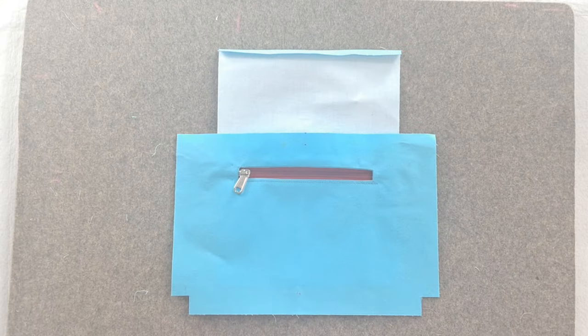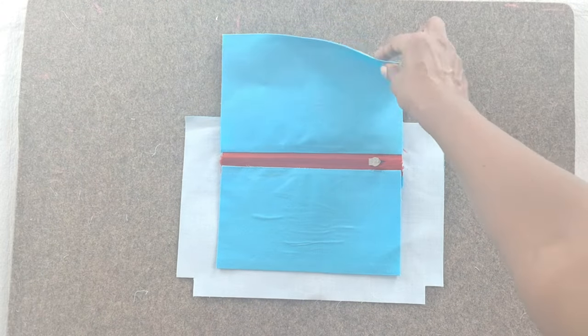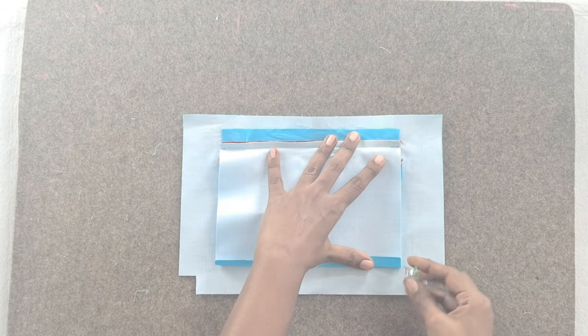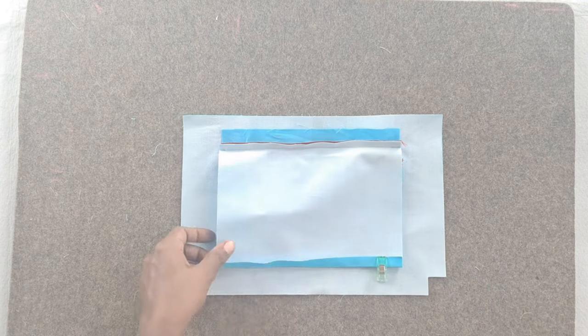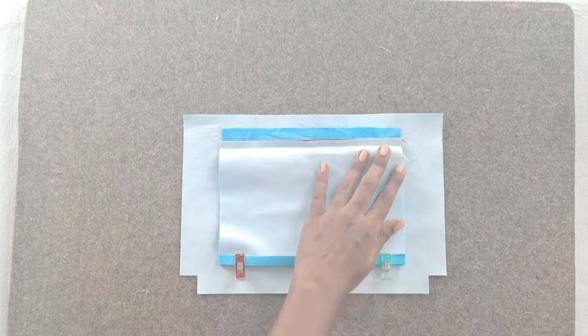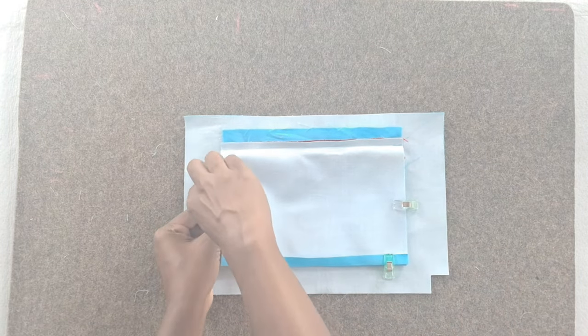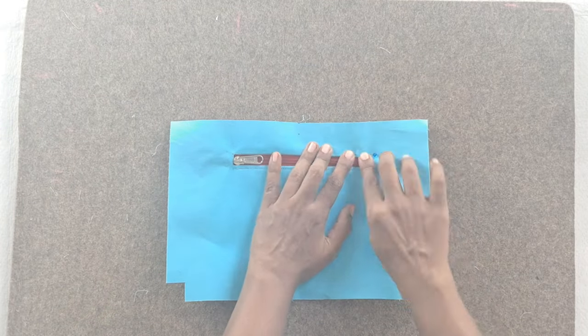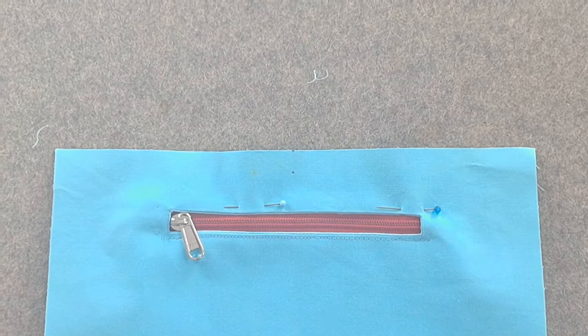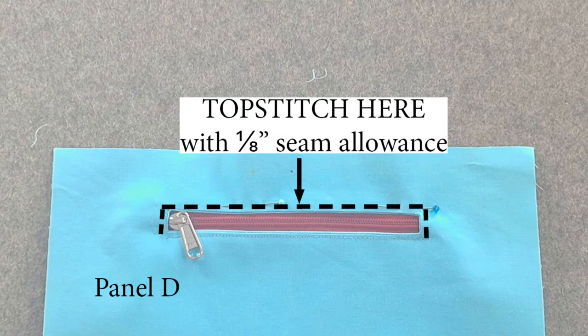Turn the lining panel D to the wrong side. Fold the lining pocket outer panel piece H down on top of the lining pocket inner panel piece G, so that panels G and H are now right sides together. Align the side edges and also the bottom folded edges of pieces G and H, and pin in place. Flip the lining panel to the right side. Topstitch ⅛ inch away from the sides and top of the box enclosing the zipper.